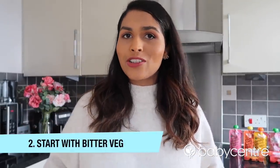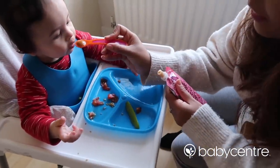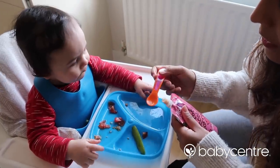My second tip is to introduce bitter vegetables as your baby's first tastes — veg like broccoli, spinach, and courgettes. Some nutritionists say that introducing your baby to these bitter vegetables as their first tastes may encourage them to eat a wider variety of vegetables later down the line. We started Kian off with one bitter vegetable puree once a day for two weeks, and then after that we went on to introduce sweet foods and combined flavors.